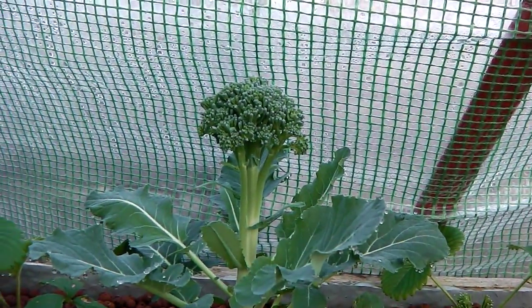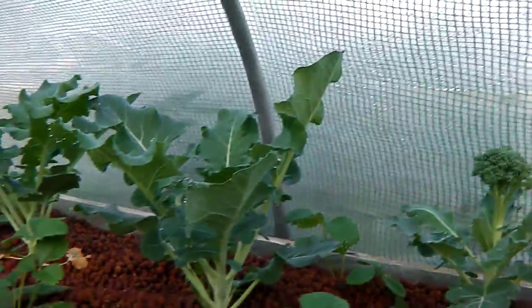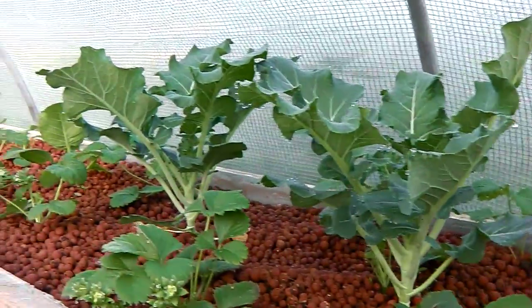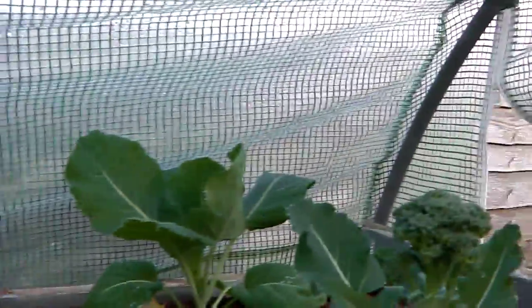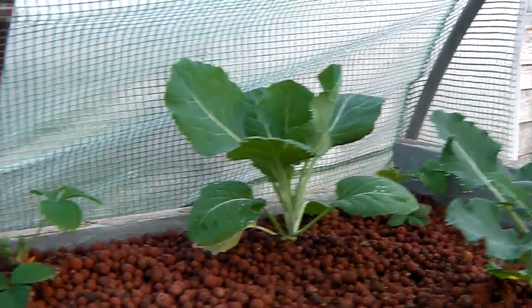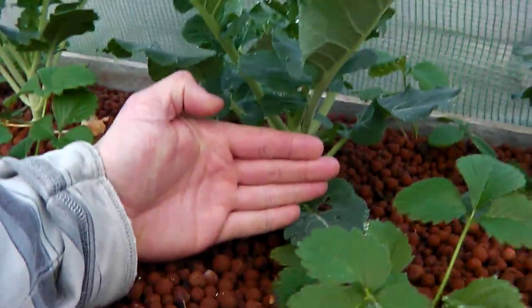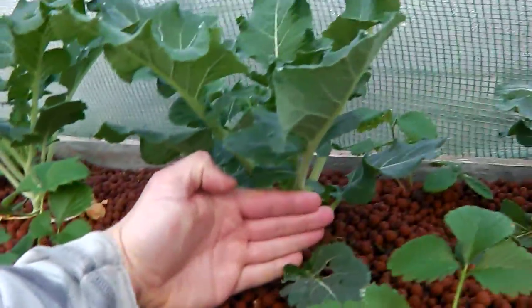There's the broccoli there as well, and if you see the spinach and the greens. I had to cut quite a lot of spinach out because it was getting so big it was starting to fall over a little bit. If you can see the size of that in comparison to my hand — that's about 10 to 12 inches tall. So that's quite massive.